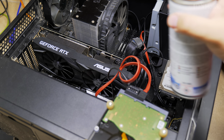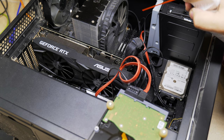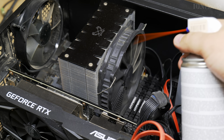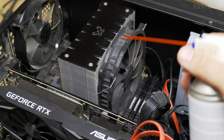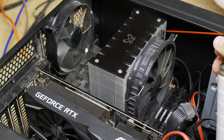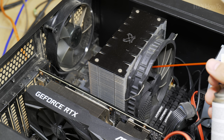The most important thing here is to keep the can of compressed air straight so that the liquid doesn't come out. I wasn't always keeping it straight and now there's some liquid coming out.